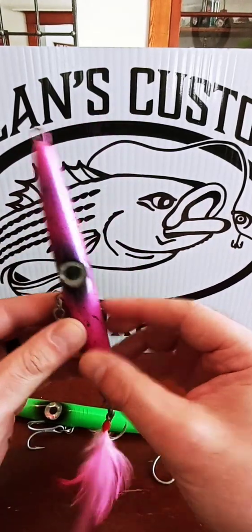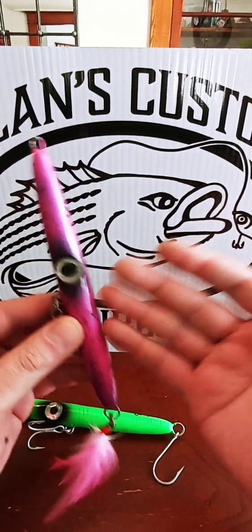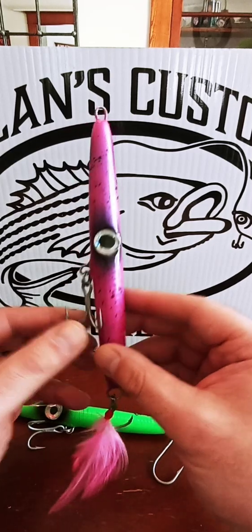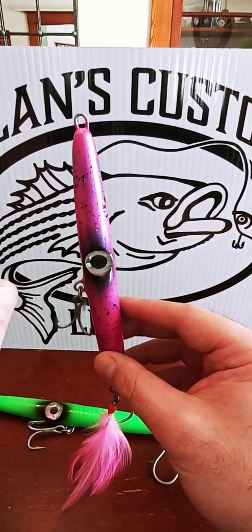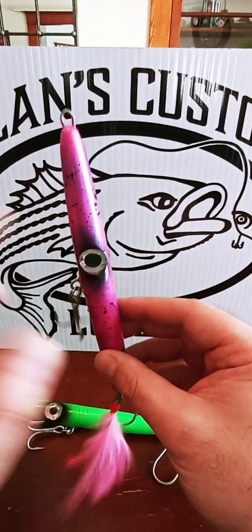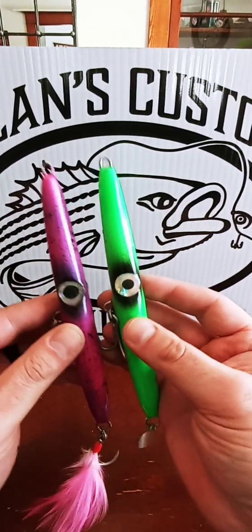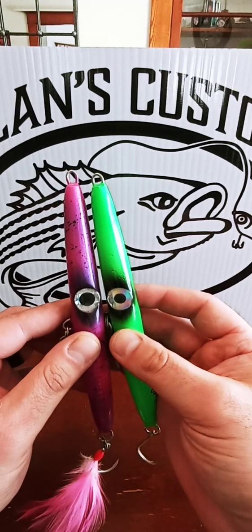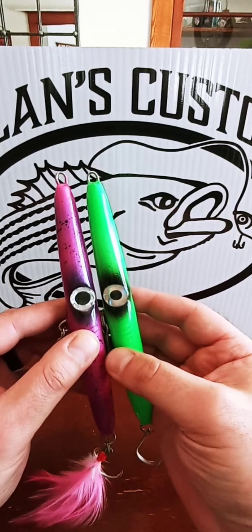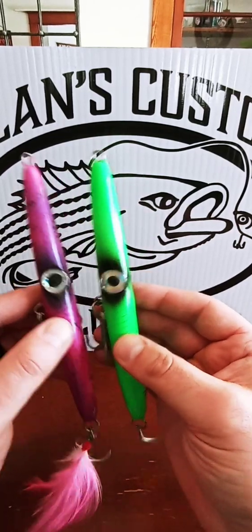A lot of different colors you can throw. On the three-ounce version, same exact thing as the two-ounce. Eel patterns — definitely eel, black, blurple — they're meant to be fished at night, but I do really well with them in broad daylight and early morning too, especially when fish are busting way out in the fall run and you need to reach them. The sand eel bite's been incredible. Sometimes it's sand eel, sometimes it's mullet, sometimes it's bunker — so it's really important to have those colors in the bag at all times. Get the fall bag ready to go.